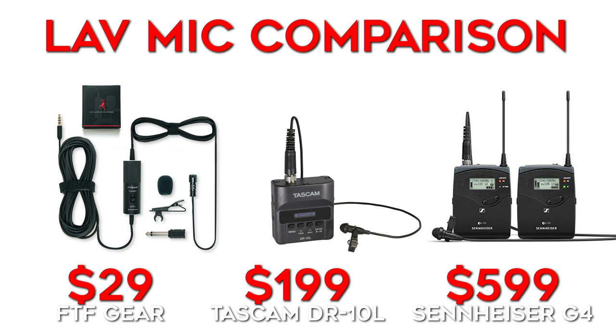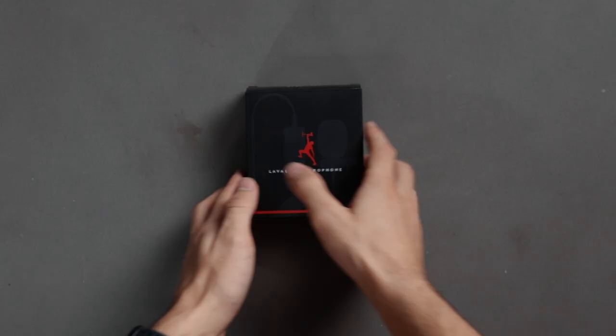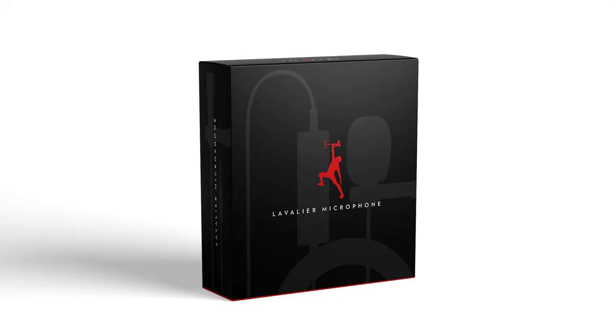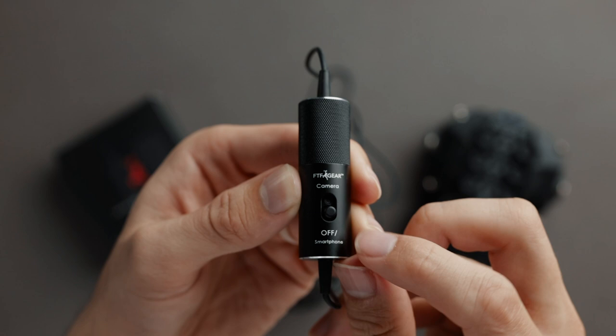Our goal in this video is to see if you can tell the difference in audio quality to help you decide if the quality difference and added features of the more expensive options are worth the extra money, or if you can save a bunch of money by going with something less expensive. Before we get started, full disclosure: the budget mic we're using in this comparison is one that we've just started selling ourselves, and we'll soon be rolling out a bunch of other budget-friendly camera accessories under this new FTF Gear brand, with the mission to help you find affordable budget-friendly accessories that can pass as professional quality.